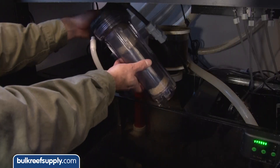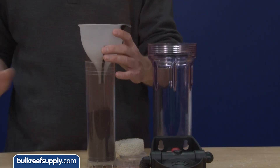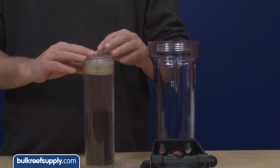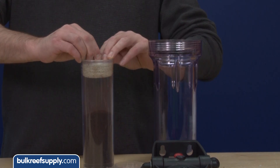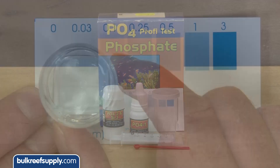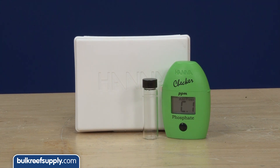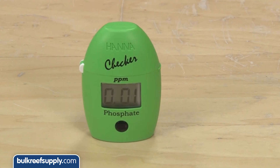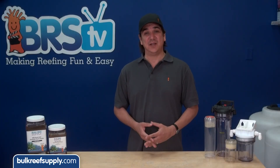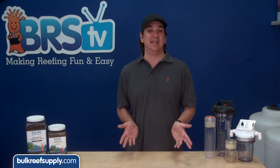Reefers ask us all the time when to change their GFO. It can often last a month or two, but there isn't a one-size-fits-all answer, because everyone has different feeding schedules — one reefer can easily add five times as much food or phosphate as another — and everyone's water source is different. The best way is just to test. Phosphate test kits are available but are often somewhat hard to read. Much more common is the Hanna checker with a digital readout. Most reefers are looking for under 0.03 parts per million as a goal. Keep in mind that if you are just starting the use of GFO, it will often take more GFO to reduce already high levels down to acceptable than it will take to maintain your new levels.